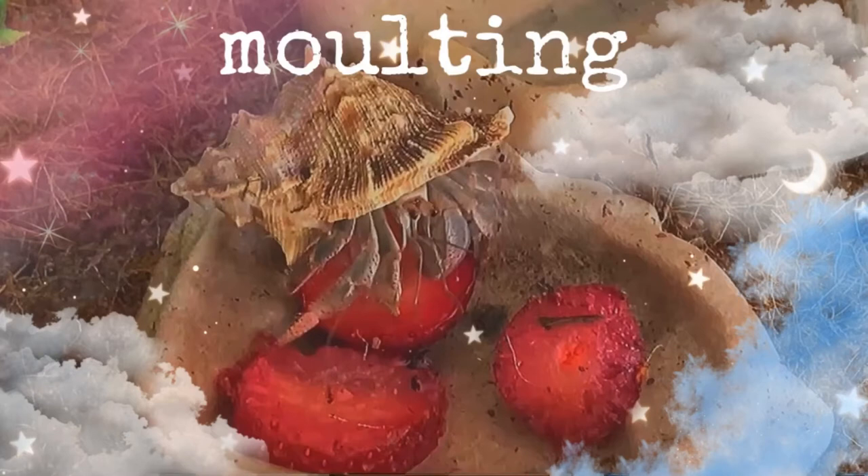What you're going to need is three to four inches of substrate, preferably Eco Earth, which you can find at your local pet store. It's the best substrate to use. It's coconut fiber and it's perfectly natural and healthy, and it keeps the smell good in your cage. It's really cheap too and it's really great for your crabs.